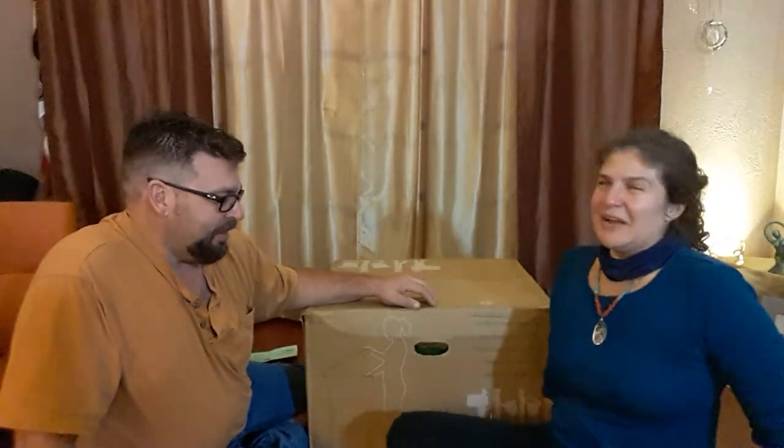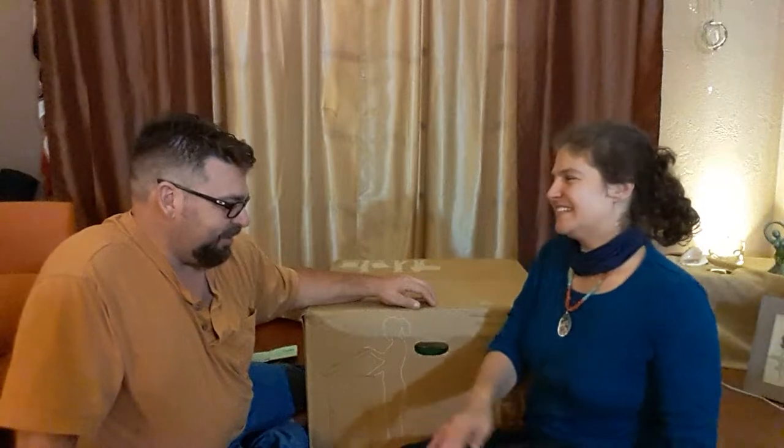We're gonna do an unboxing, and this is a product that I've been looking at for about two years. It's just the cost — I finally decided to break down and get it. I found a promo code and saved a little bit of money.